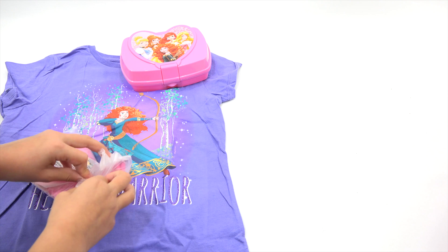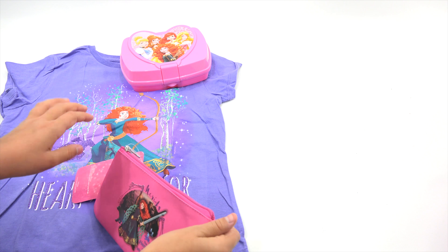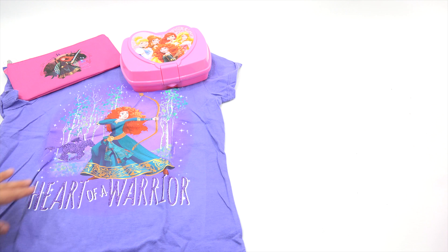It's a pencil holder. There she is again. That's a zipper — zipper works good. Let's see the tag. Disney Princess, it says. All right, cool. Now, this next one is pretty big and really cool.